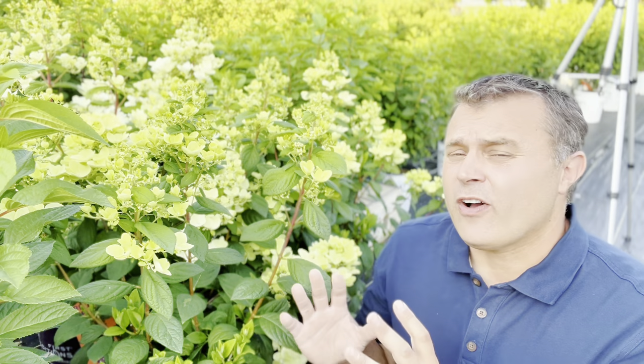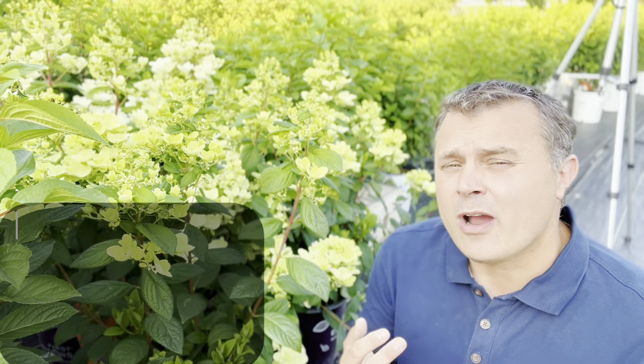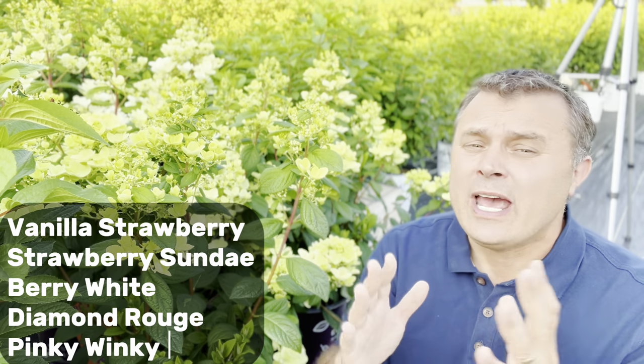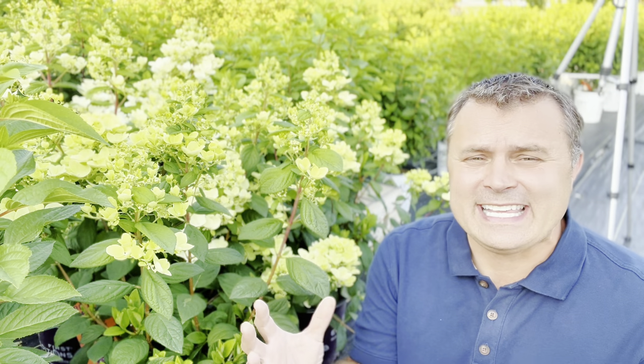There are a lot of hydrangeas following closely behind, like the White Diamonds hydrangea. There's also the Vanilla Strawberry, Strawberry Sundae, Berry White, Diamond Rouge, and Pinky Winky — those are all pretty far along. They're not quite as far as the ones I showed you, but they're really starting to put on their blooms.